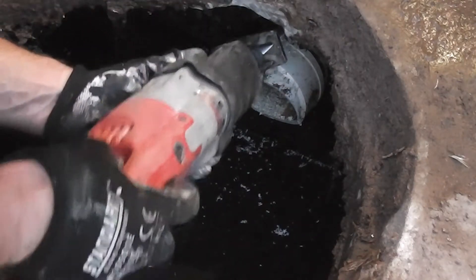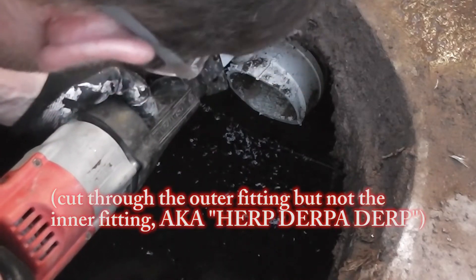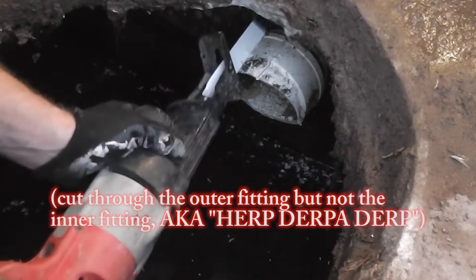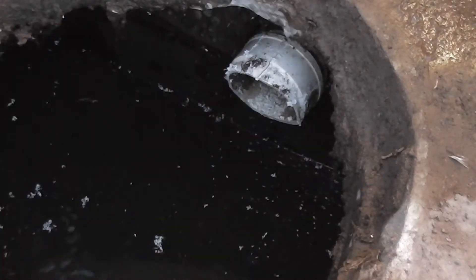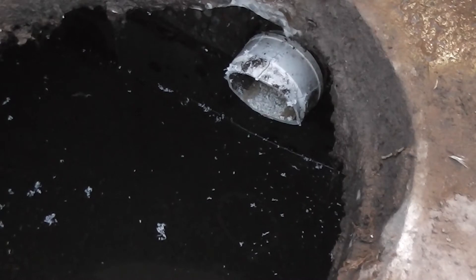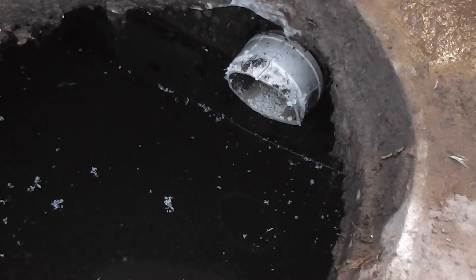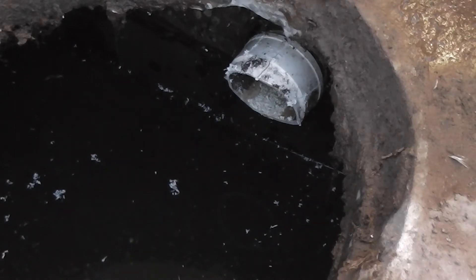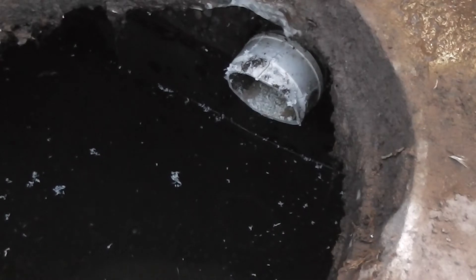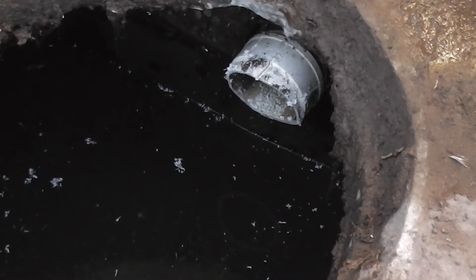It doesn't appear to be glued that well actually, which is in my favor here. A lot of the time, septic system installers skimp on the pipe and they don't install schedule 40 pipe. So sometimes when concrete trucks run over them, these weaker pipes in the ground burst. That's something to be concerned about if you're installing a septic system.